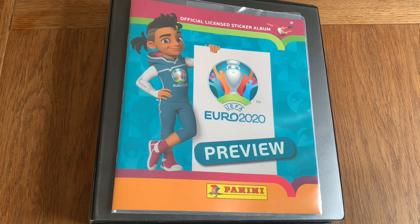Hello everyone, today we're doing a full binder update of the UEFA Euro 2020 complete album collection, of course made by Panini. We're done in a very good time and we've got every single sticker — can't wait to show this to you guys.